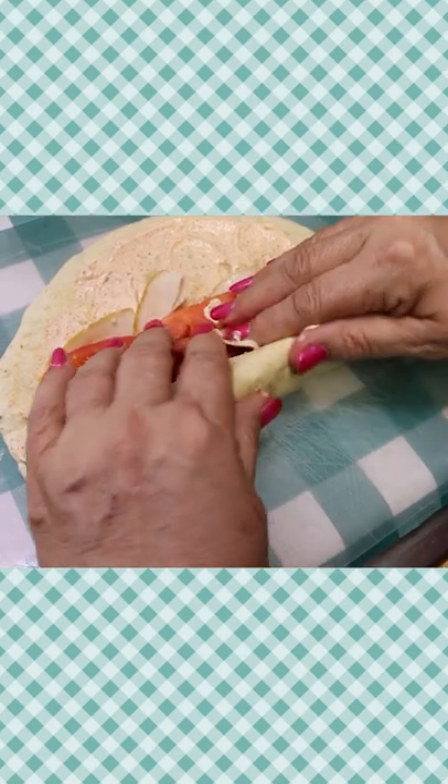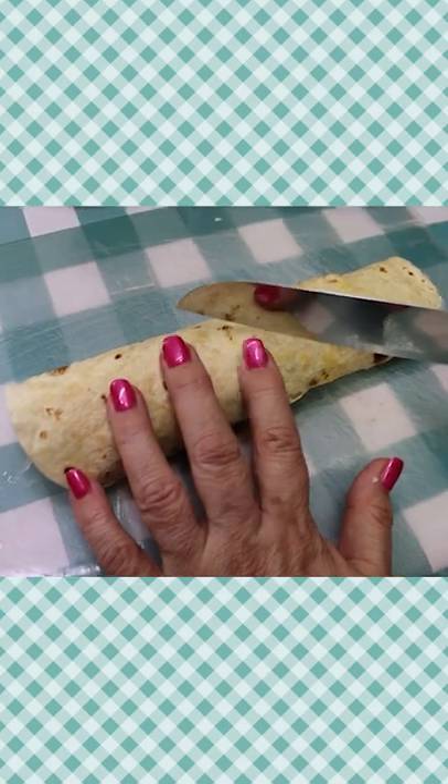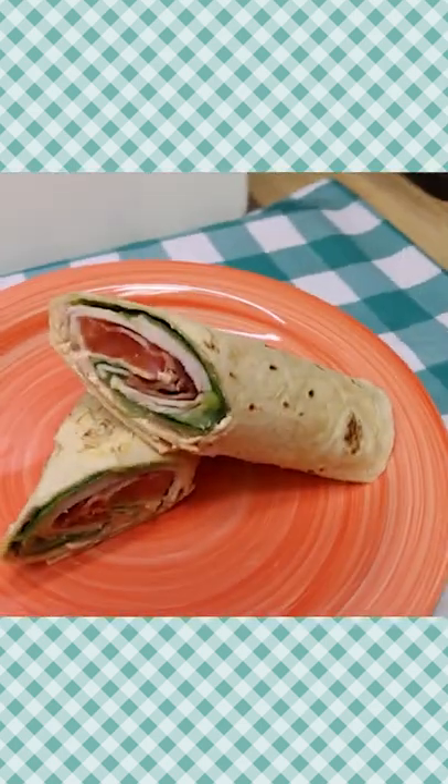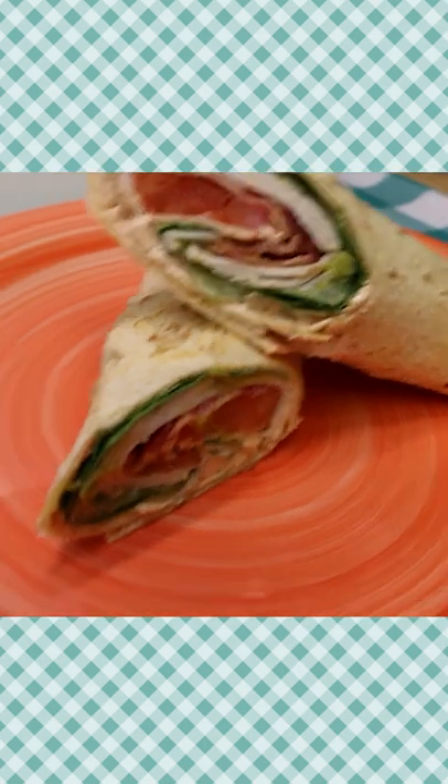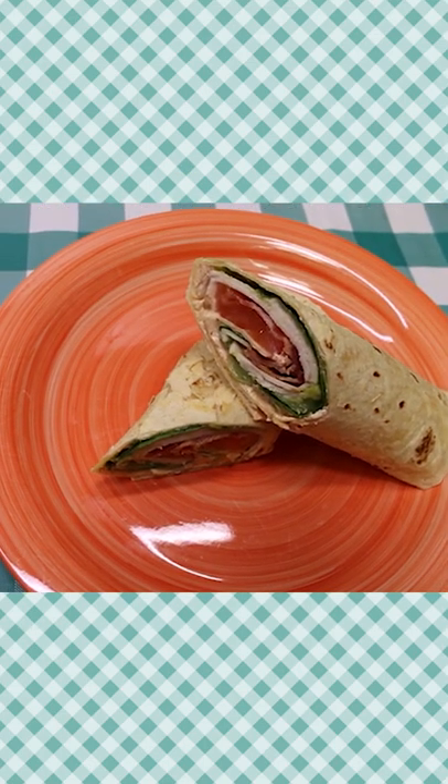So we're gonna take our wrap and start rolling tightly, then we're gonna go ahead and use our sharp knife. There's our southwestern style turkey club wrap, all ready to enjoy for lunch or a light dinner. I hope you give this a try sometime soon, and I hope you love it — until next time!